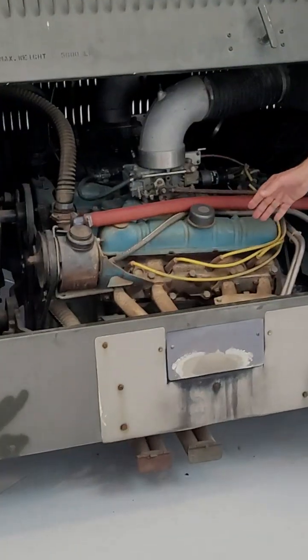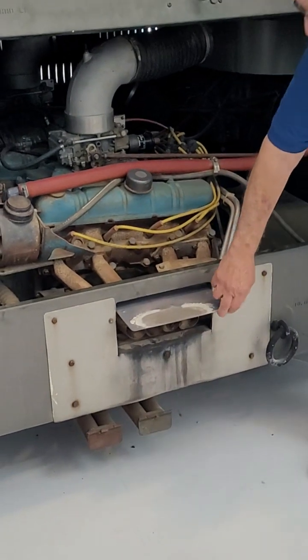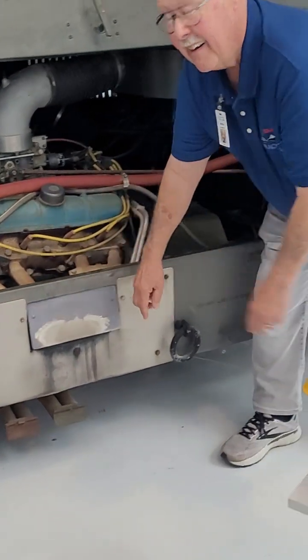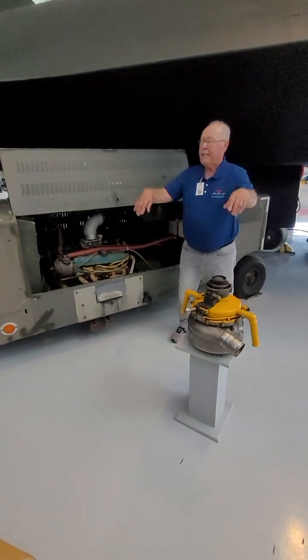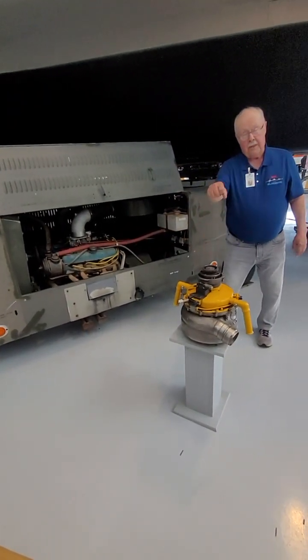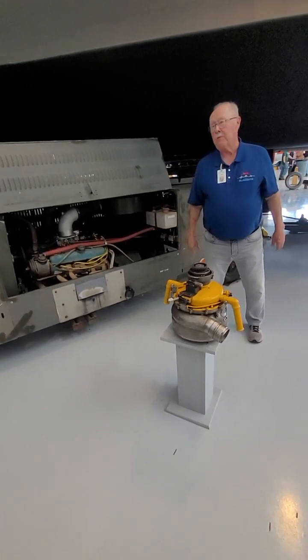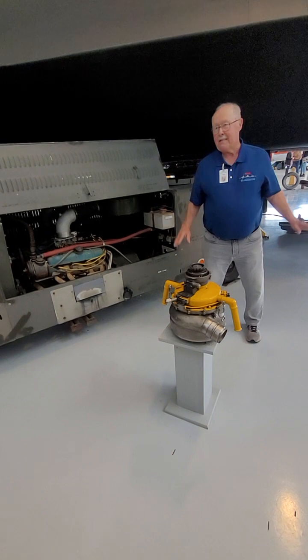You'll notice also that the exhaust pipes on this thing are very short — from here to here. No muffler, no nothing. We don't need any of that. So when the throttle was pushed, this cart sounds like a AA fuel dragster. It is the sweetest sound ever.